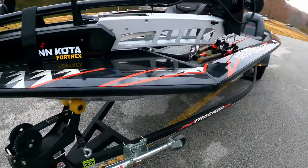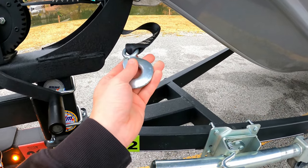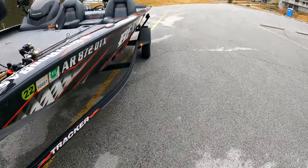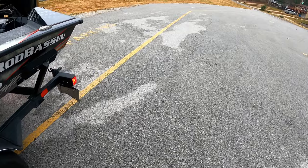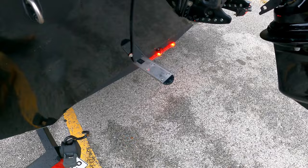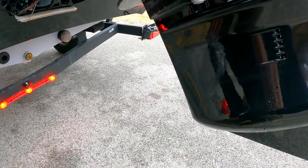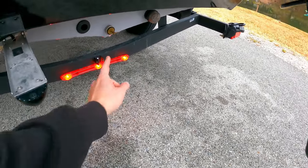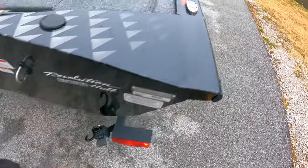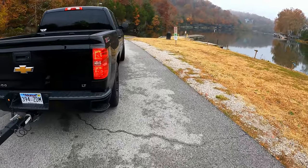So to recap: first thing we do is check the ramp — make sure the water's not too shallow, that's another one. Then come back to the boat. Take the safety clamp off, leave the main clamp, walk around the boat. First strap — off. Then take the transom saver off the motor. Check the plug, don't forget that. And then your last strap, and make your way all the way around.